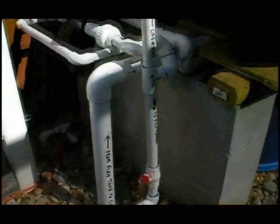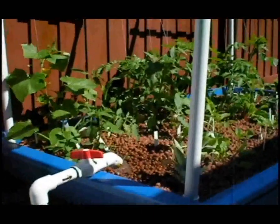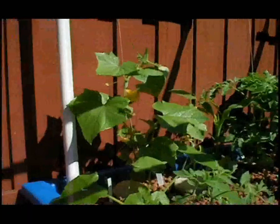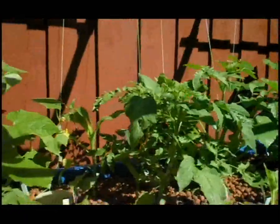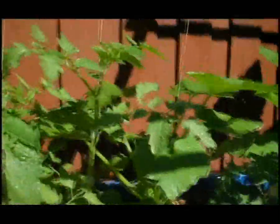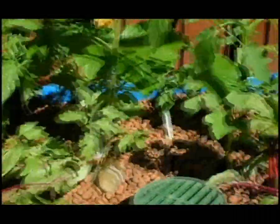Outside of the screen room is my grow bed. We're headed outside to the grow bed outside of the screen room. Because of our limited space, we plumbed our fish water to pump into the grow bed outside the screen room using the CHOP Mark II system with a few modifications.